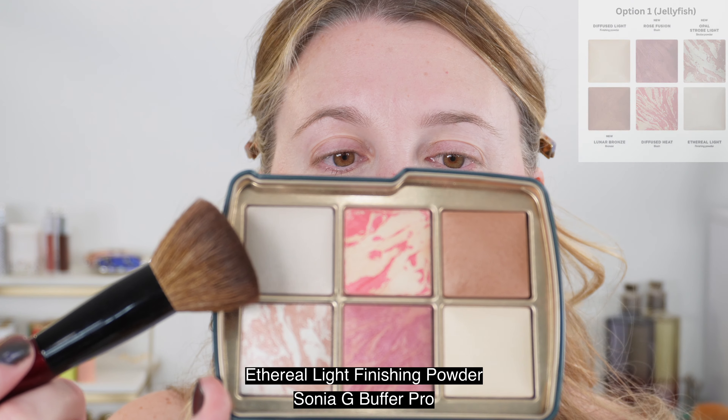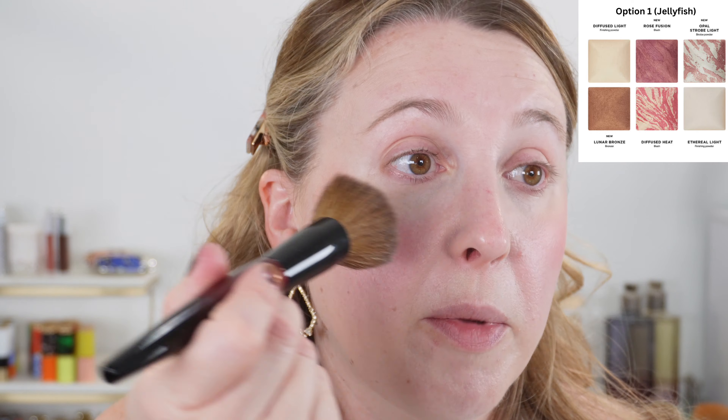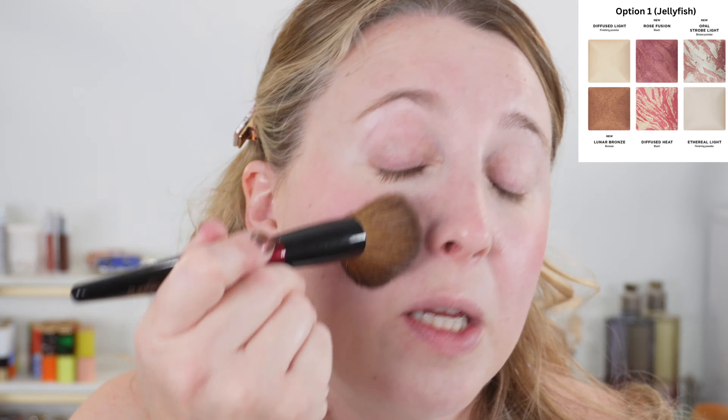Let's go ahead and use one of the finishing powders to buff in this blush a little bit. I'm going to take the lightest shade here — this is the one I've been using the most. This is shade Ethereal Light, and I really like this one. I'm using the Buffer Pro from Sonia G. A lot of times the finishing powders in the Hourglass palettes are too deep for me, but this one is cooler and more white — it works better for my skin tone.